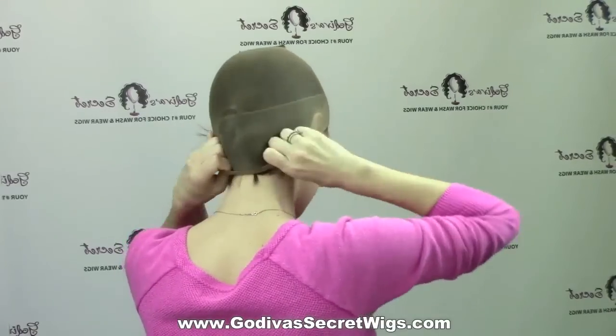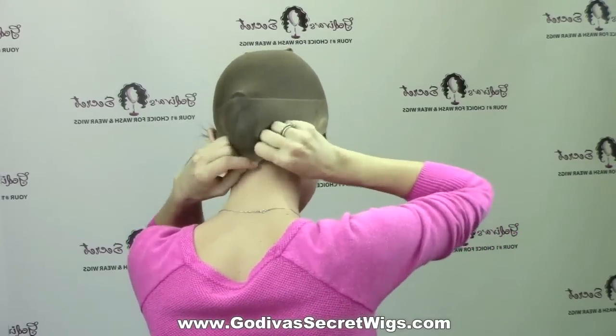What I do is put my hands inside and spread my fingers out, putting it low near my eyebrows, and then pulling it down. I'm tucking in my ponytail if you have one. Tuck any of your hair in — and this can be used whether you have hair or not — tuck it behind your ears, and pull it back so it's right on your hairline. Now I have my nylon wig cap on correctly.